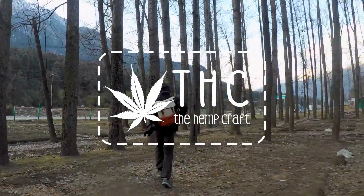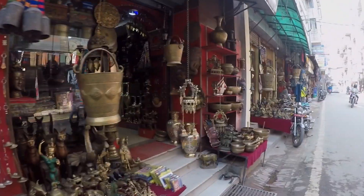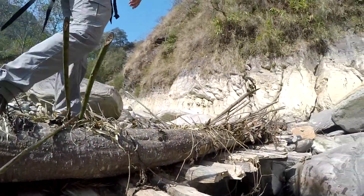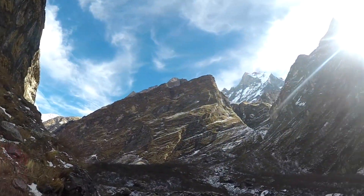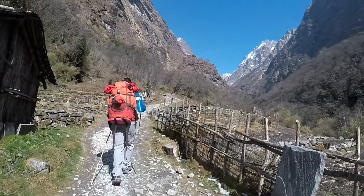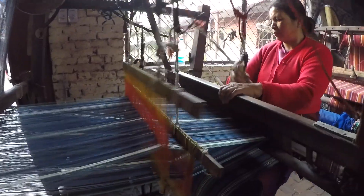Hi, we are THC, short for The Hemp Craft. THC was inspired from our travels across Himalayan ranges in Nepal, where we came across artisans creating beautiful and sustainable hemp products. This campaign is our attempt to widespread their art and promote the hemp industry by creating modern-day products for you.